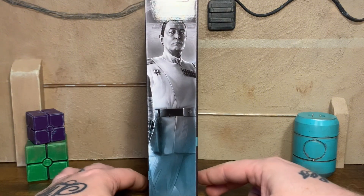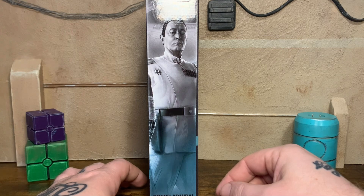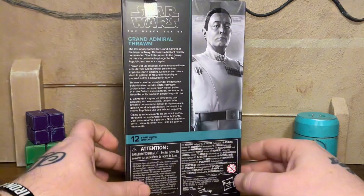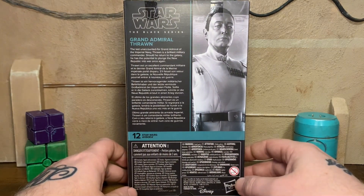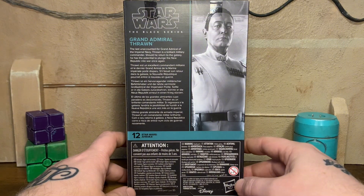He actually voiced Thrawn in the Rebels animated series. Awesome mural art right here, looks just like him. It's a pretty badass mural art actually. On the back it says, the last unaccounted for Grand Admiral of the Imperial Navy. Thrawn is a brilliant military commander. Should he return to the galaxy, he has to pretend to plunge the New Republic into war once again.